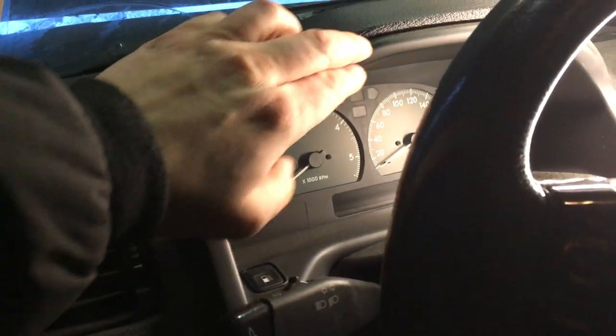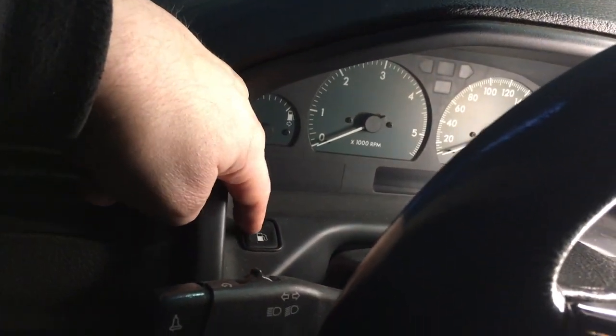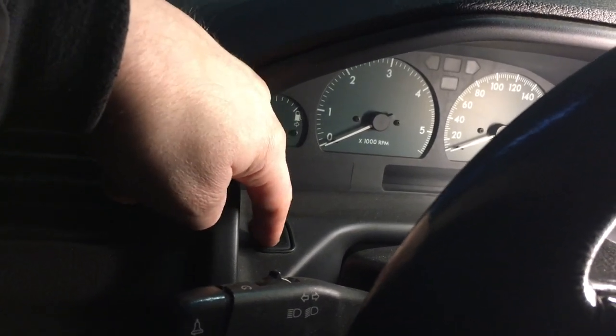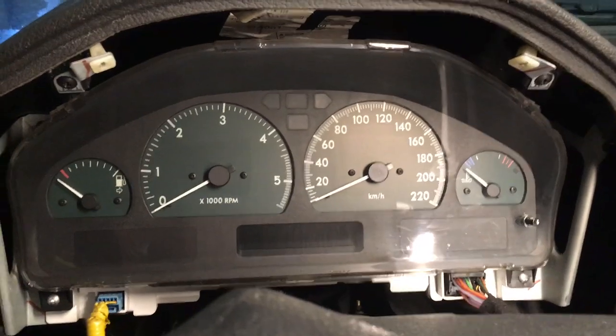This instrument cluster trim — the binnacle — is held in place by two screws on top, one on each side, as well as one here and one on the bottom. Then you just tilt the steering wheel down and out and you can remove that trim. Remember to disconnect that fuel filler flap connector — you just squeeze in that tab and pull it out. And this is how it looks without that trim.